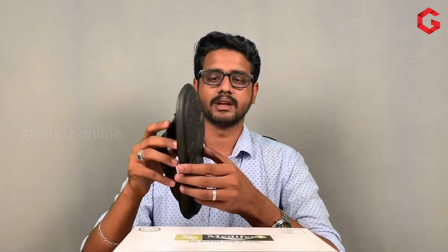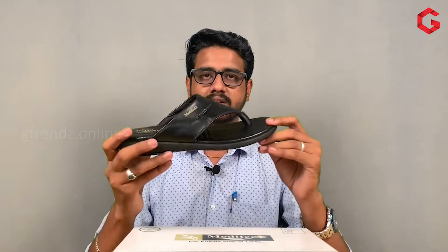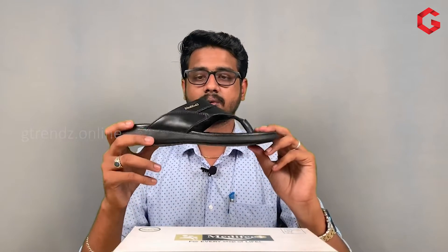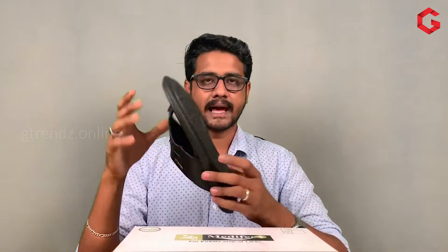If we want to look at this product, we use the sole — we use the TPU, the thermoplastic sole. So we use the upper and the bottom with the sole. Then, we have a warranty in this company. This product has a 2-year warranty. We have a replacement warranty for this product for 2 years. This is for manufacturing defect reasons.